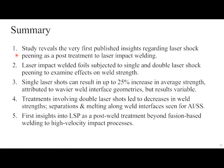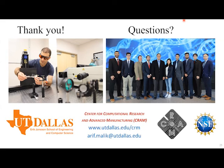This study presents the very first published insights into laser shock peening as a post-treatment to laser impact welding. Laser impact welded foils were subjected to single and double LSP shots. Single laser shots can result in up to a 25% increase in average weld strength, attributed to wavier interface geometries, though results are highly variable. Two-shot treatments led to decreases in all cases with evidence of separations, cracking, and melting along the interfaces. The post-treatment LSP requires almost no change of equipment — essentially just changing the overlay.